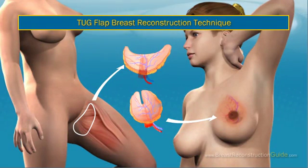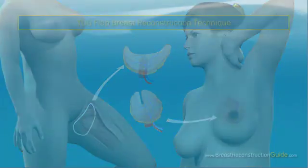TUG Flap Breast Reconstruction Technique: The transverse upper gracilis (TUG) flap technique uses tissue from the upper parts of the thigh, which is transferred to the chest along with the gracilis muscle. Thigh tissue results in soft and naturally shaped breasts. This is a good alternative if scars on the abdomen from previous surgery prevent its tissue from being used in deep or SIEA flap techniques, or for patients who don't have enough abdominal tissue or those who don't want abdominal scars.